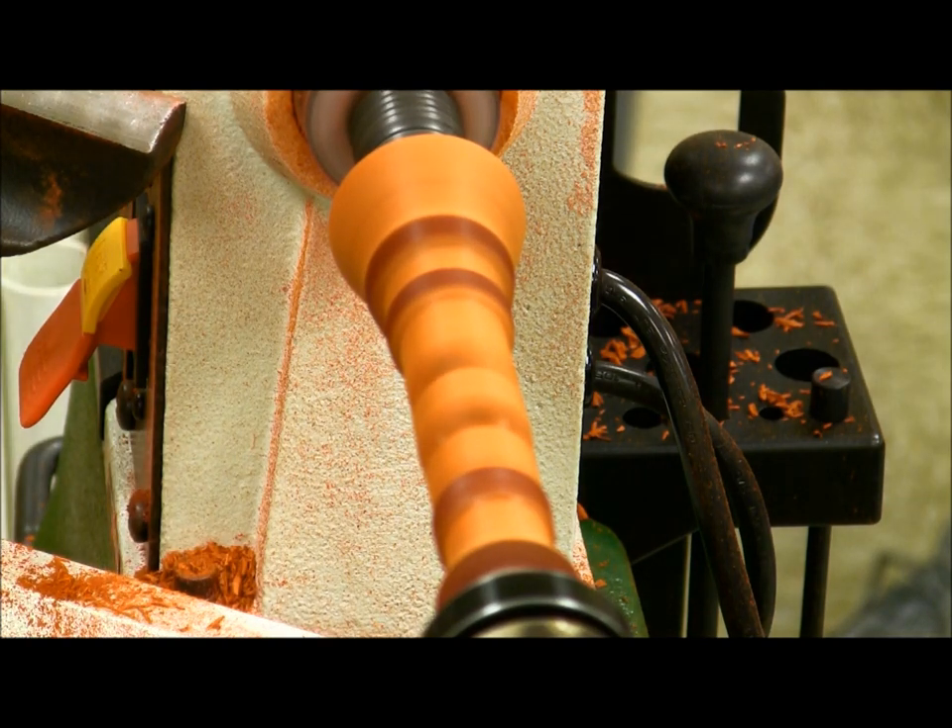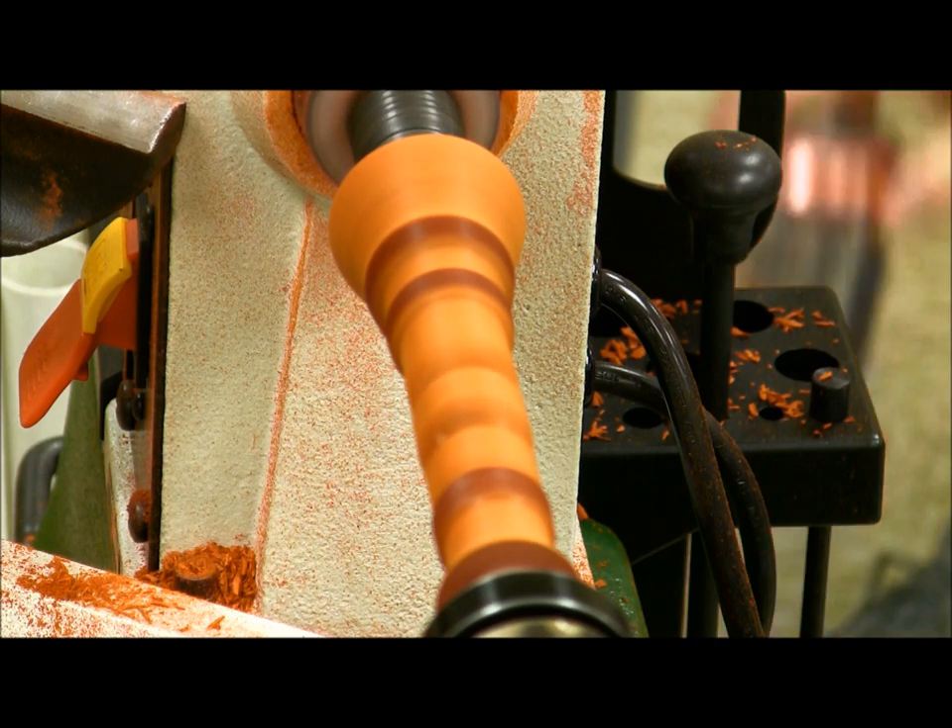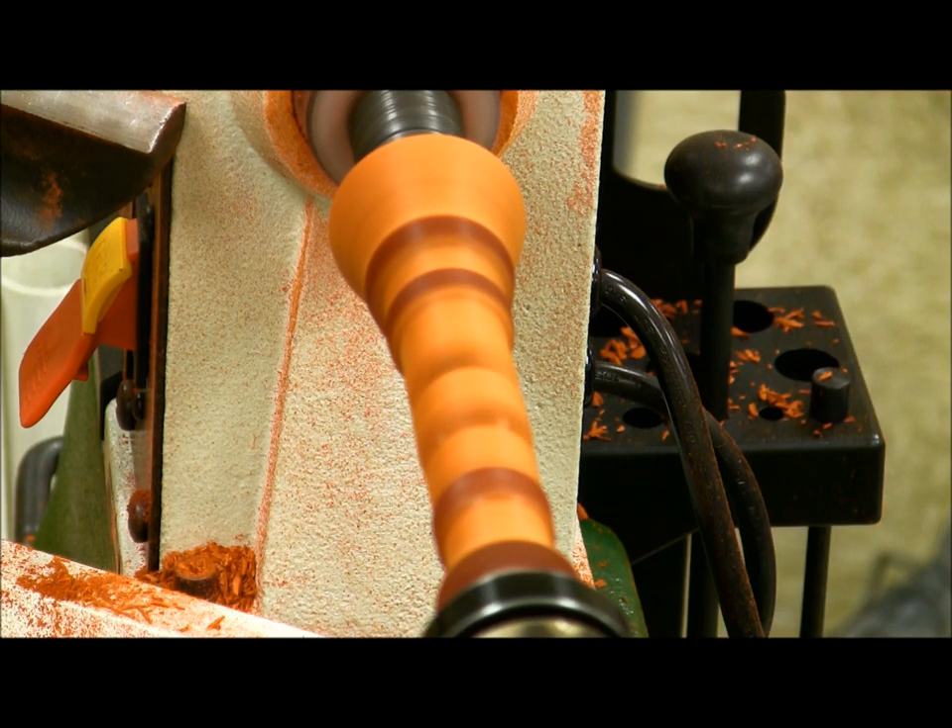By the way, I got this at Harbor Freight — this is the keyless chuck. I don't recommend it because when you start sanding it keeps coming in, and in reverse it keeps coming loose. So if you buy one, buy the orange one that takes a key.